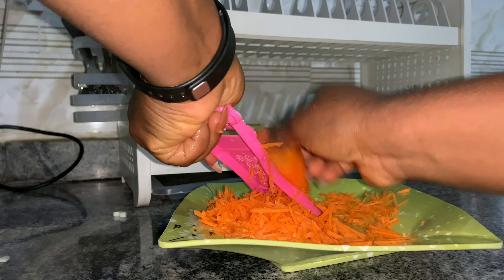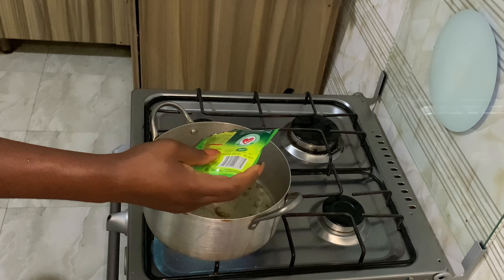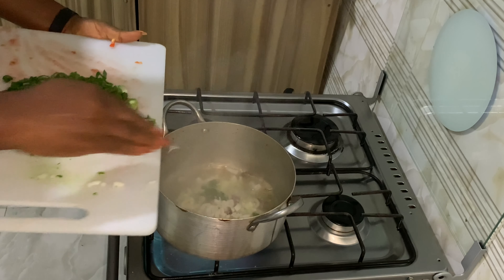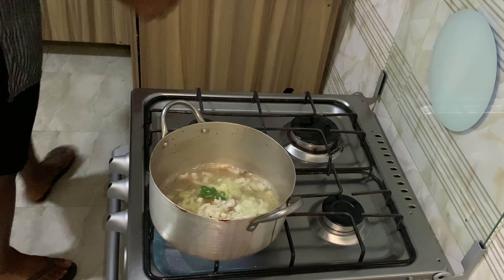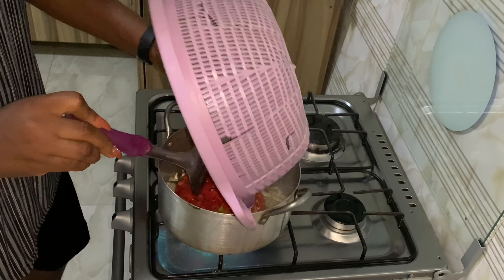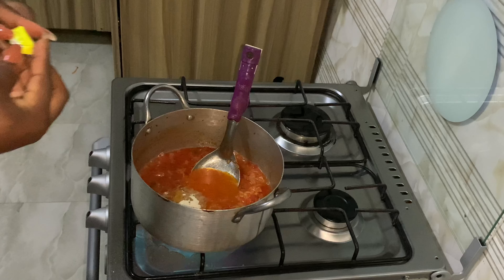I'm grating some carrots so I can add them to the pot of spaghetti. Now it's time to cook — I put in my vegetable oil, and once it's hot I put in some onions to fry. Then I add the already-sliced pepper and tomatoes and let it fry until dry. Next I go in with my seasoning cubes.